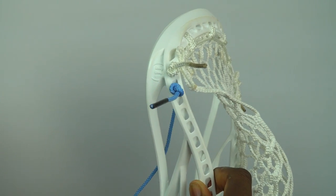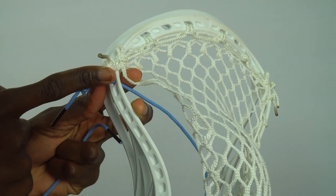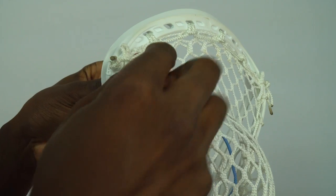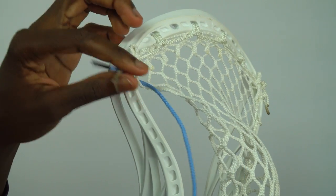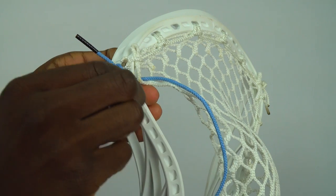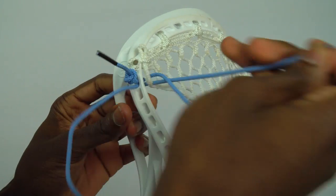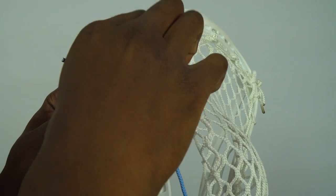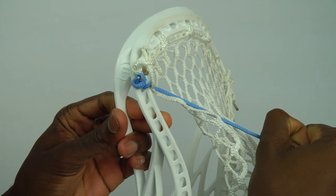All the way through, we're going to do our simple starting knot. Through the first mesh hole, we're going to go from the bottom and up. We're going to do that once again through the same sowl hole, and up and through that same mesh hole. It should be nice and tight.